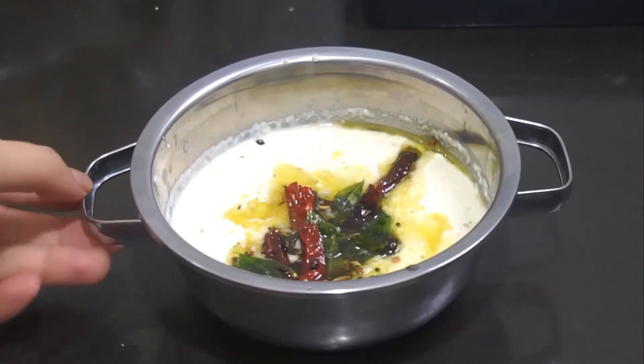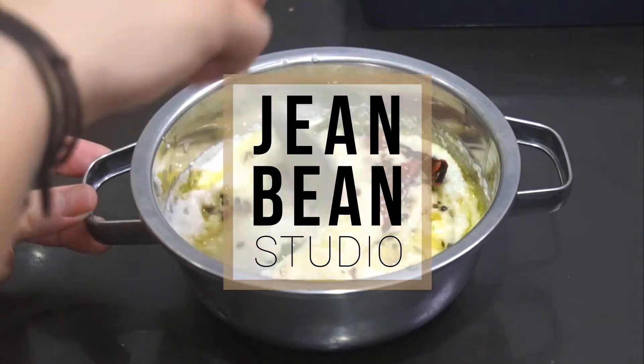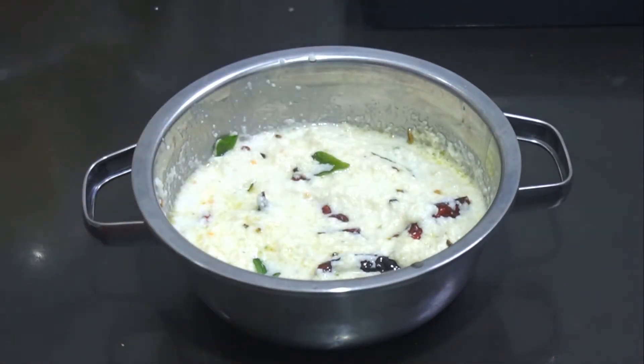It's your Malaysian girl Jean doing another Malaysian food. This time we are doing coconut chutney, the instant type — very easy and fast one.